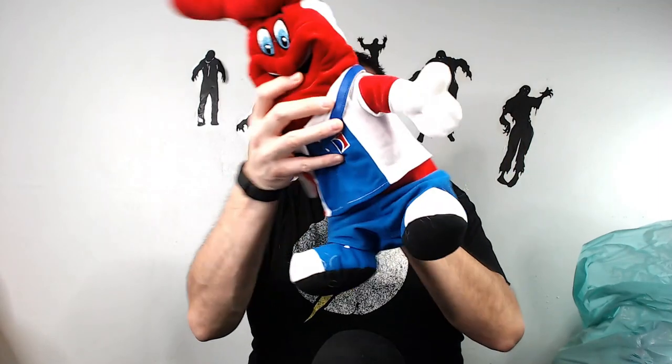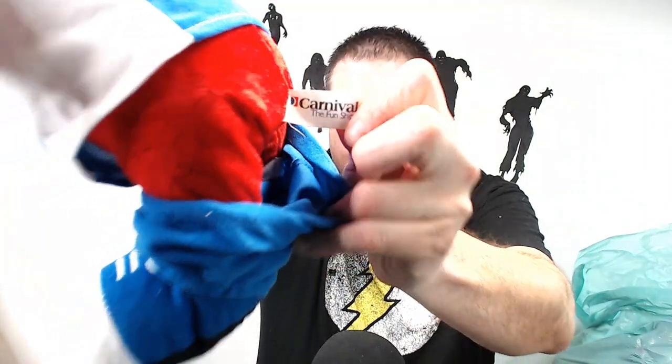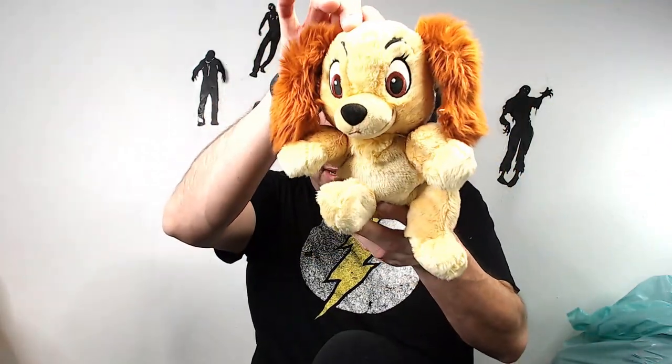We got this weird looking creature — not sure what it is. Oh, it's a Carnival Cruise Line mascot. It has an actual Carnival tag. Not sure what this guy goes for or if anyone buys Carnival cruise stuff. I've sold mugs in the past but never him specifically. Hopefully maybe $30 for that guy.